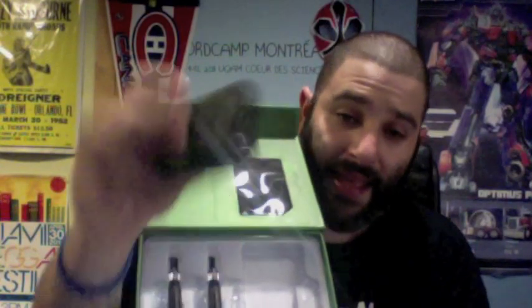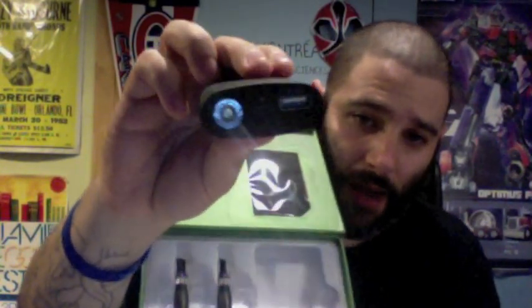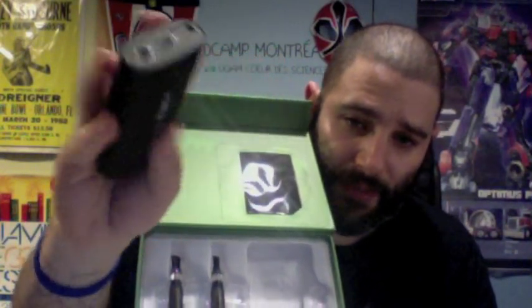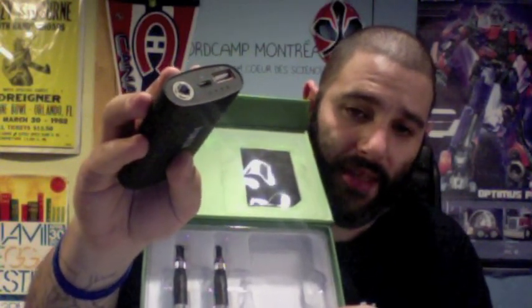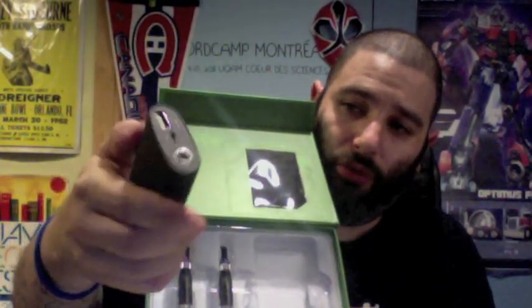I believe they come in multiple colors, but right now they're only being sold in black. There are three connectors on the top: the 510 or 808, a power connector, a USB out, and then the battery. You've got your battery life indicator in there.